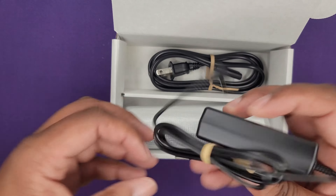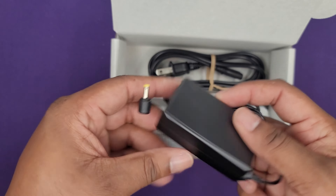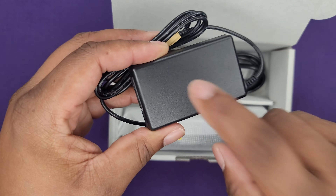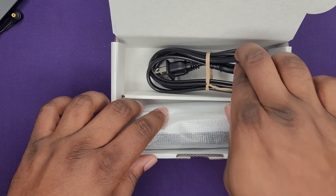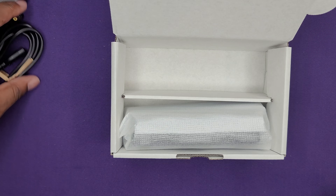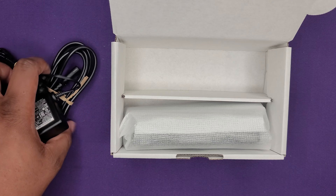Looks like this is the little charging thing — reminiscent of, if anybody had a PlayStation Vita, you know, I had a similar charging box like that. Regular standard cord, looks like the standard one that you can use in your PlayStation 5.